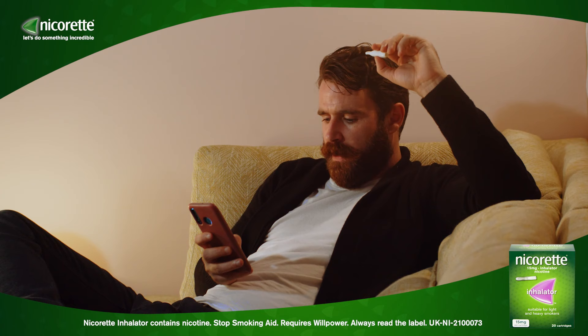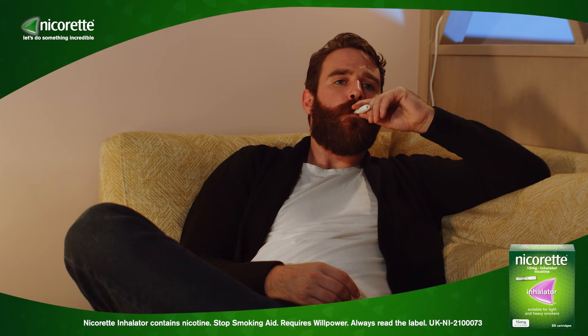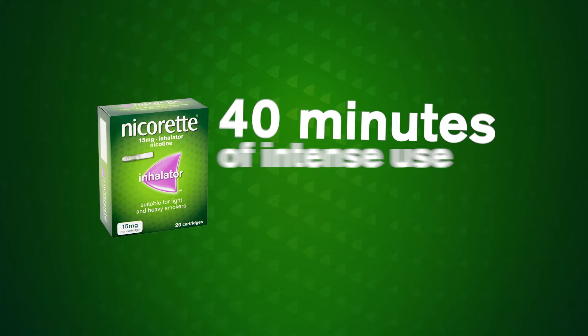It is up to you how many inhalations — puffs — you take, how often you take them, and for how long. Each cartridge provides about 40 minutes of intense use. You can divide this time how you like; for example, you could use a cartridge for four 10-minute inhalation periods.